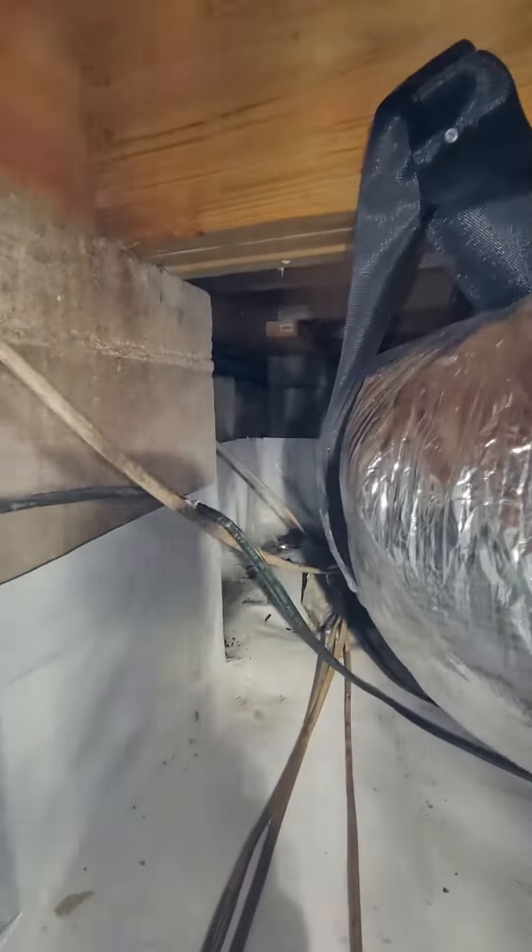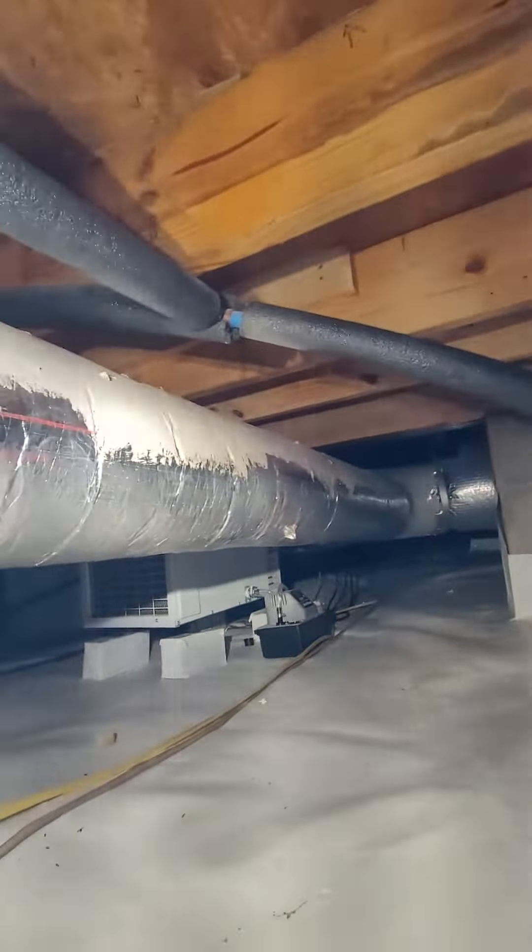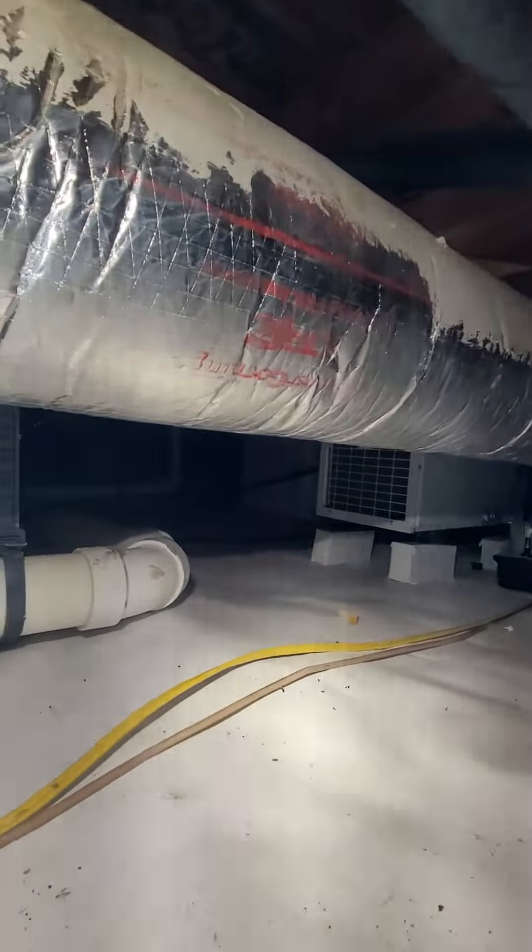You can just see straight outside — that's where the issues are. Other than that, everything else looks good under here from what I can see. Everything else looks dry.